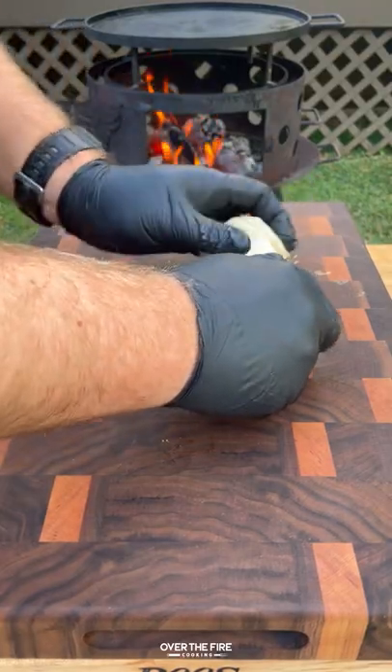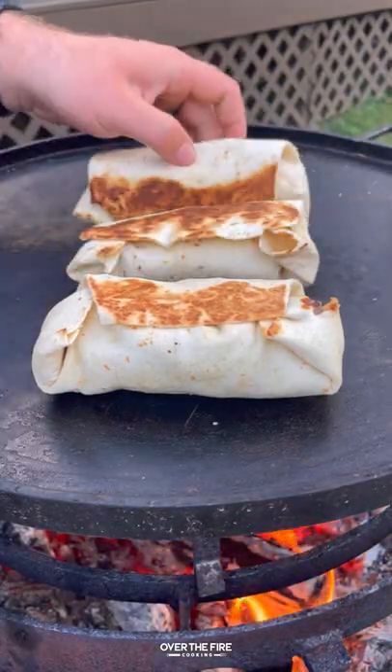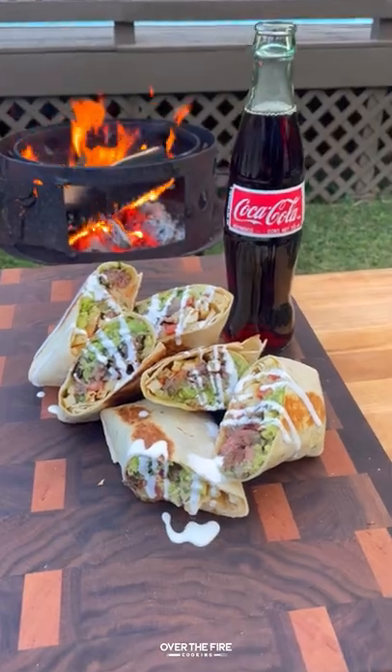Start building the burrito with guac, steak, pico, cheese, and fries. Roll it all up and toast it on the plancha over the fire, then pull them off, slice them up, and top with some sour cream. These are so freaking delicious.